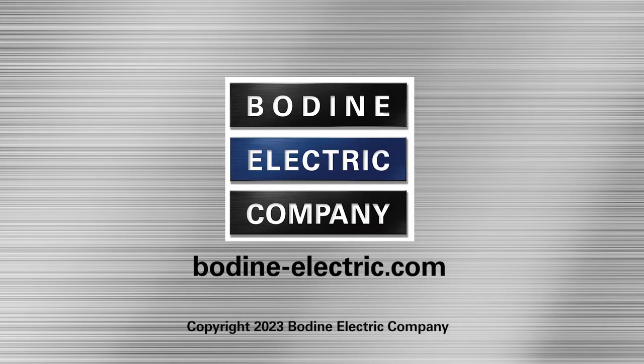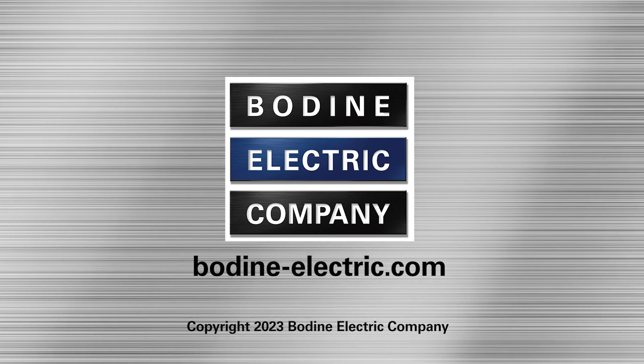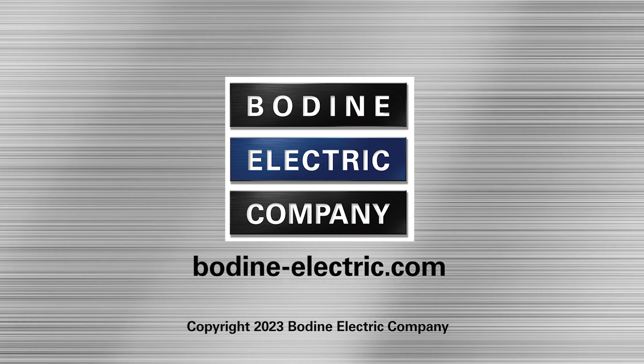We hope you found our gear motor tips video useful. For additional information on our products or to contact us, please visit bodine-electric.com. Thanks for watching.